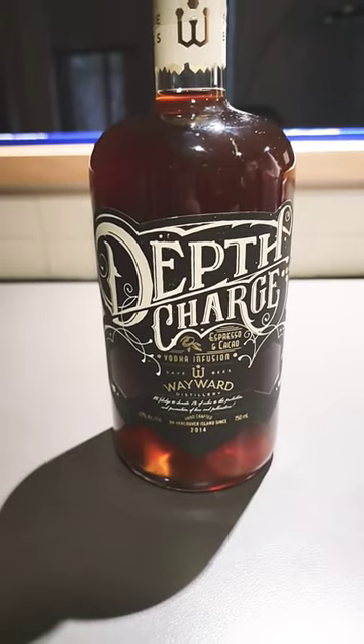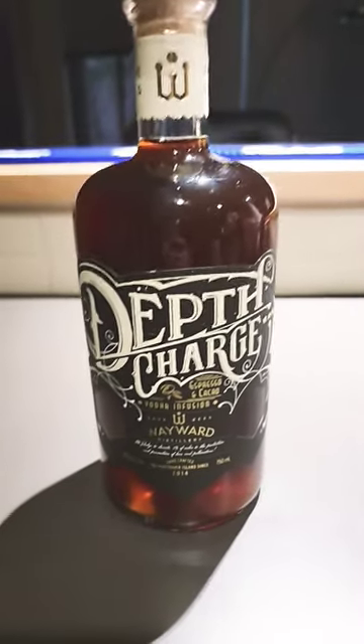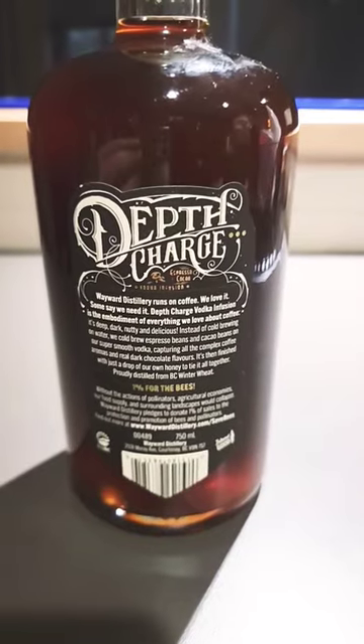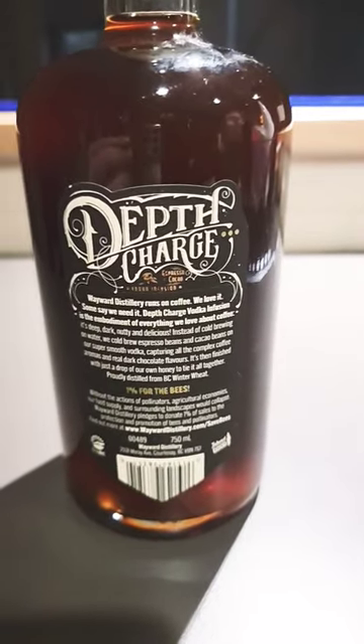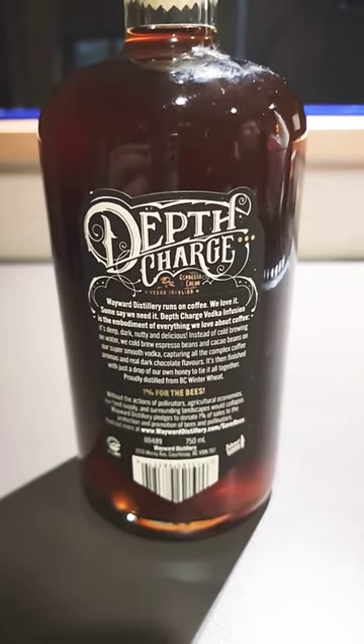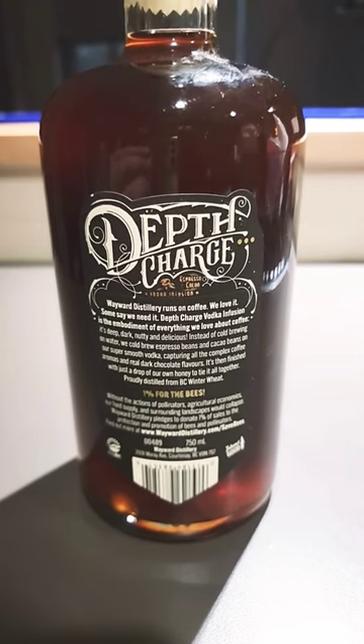Vodka infused espresso and chocolate — can't go wrong, gonna make a good shaft for sure. Wayward Distillery runs on coffee, we love it. Some say we need it. Depth Charge vodka infusion is the embodiment of everything we love about coffee and booze — what could go wrong?